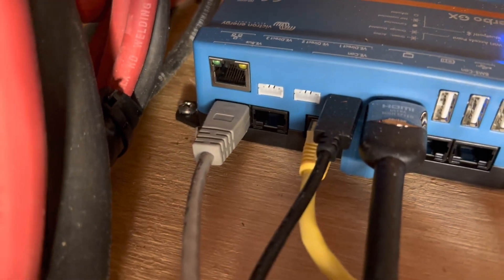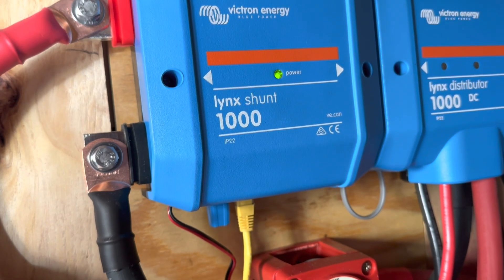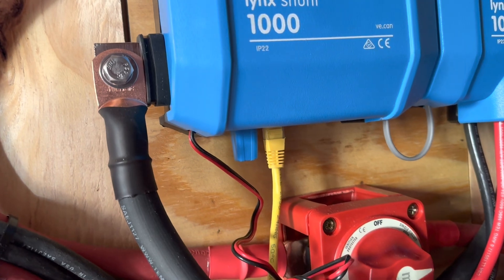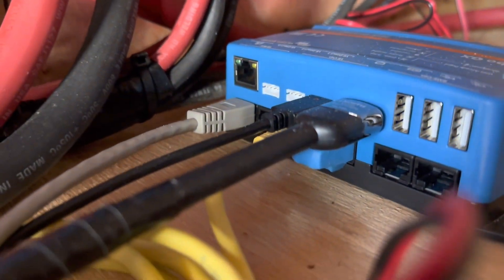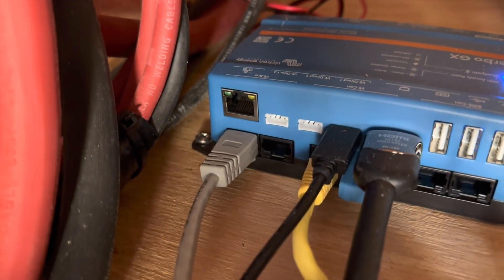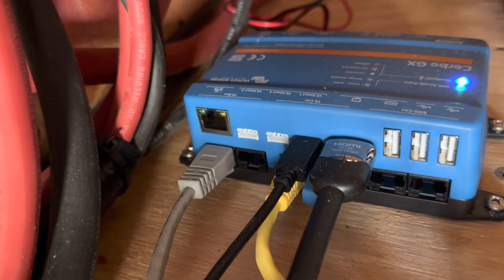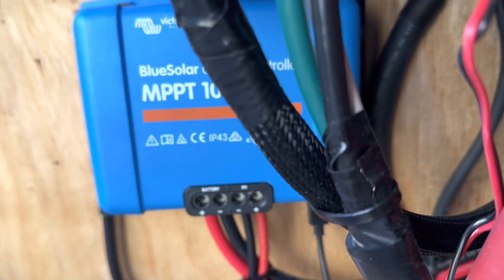The yellow cable, which is another Cat5 cable, runs straight into the shunt, and that's how we read all of the battery data. Because this is a CAN bus system from the shunt to the Cerbo, you have to have terminators — there's one there and one right there. The small cable is a VE.Direct cable, another communication cable that runs down to the charge controller, and that's what tells the charge controller how to charge the system.